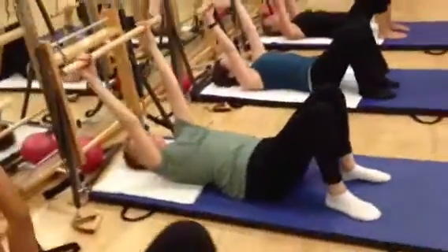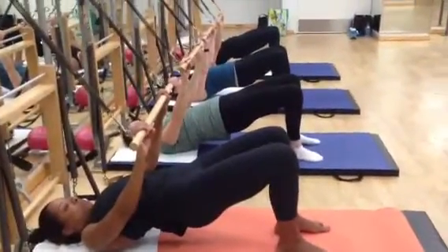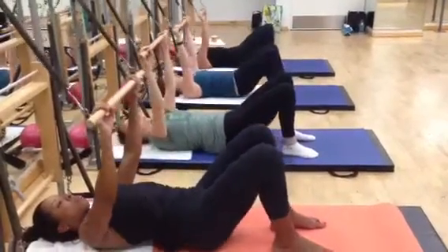Two more like that. Inhale, lift right up. Press the bar down. Stay there. Hold it for three, two, one. Exhale, lower, lower, lower.